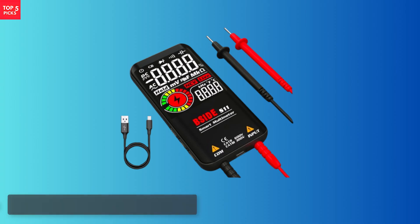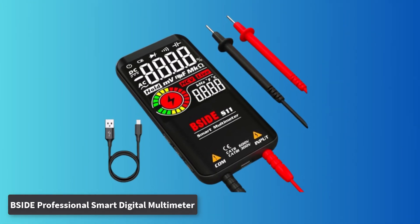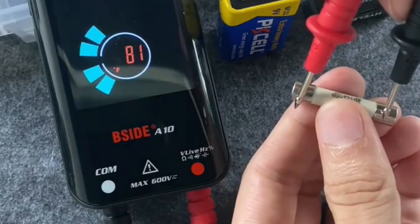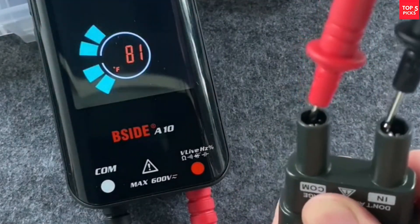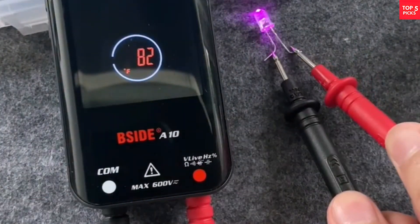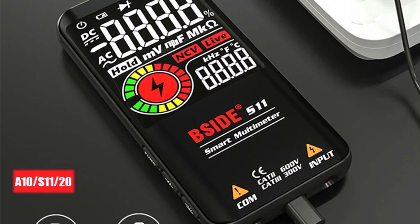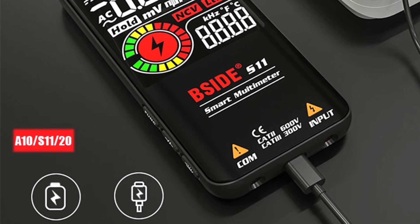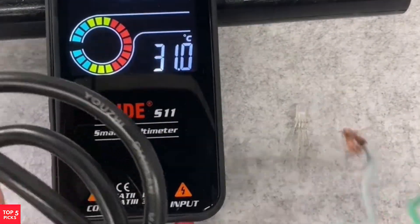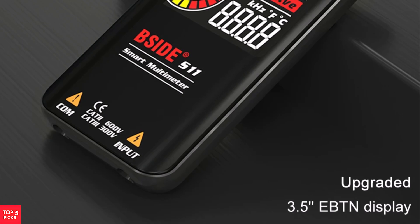Number 2. The Bseid Professional Smart Digital Multimeter series, comprising models such as the S10, A10, S11, and S20, delivers a reliable, feature-rich solution for electrical diagnostics. This series is highly regarded for its smart detection capabilities, allowing seamless measurement of DC/AC voltage, resistance, capacitance, and diode testing. One significant advantage is the range of power options: the A10 is the most cost-effective with a built-in lithium battery, while the S20 tops the series with EMF detection capabilities. Users can select according to their specific application needs.